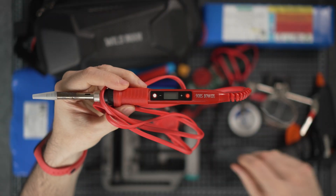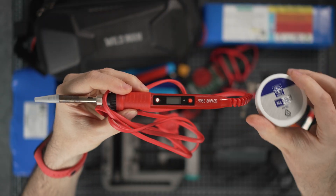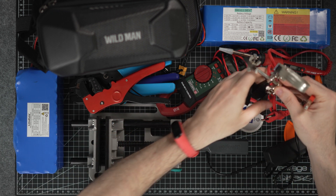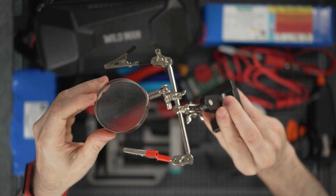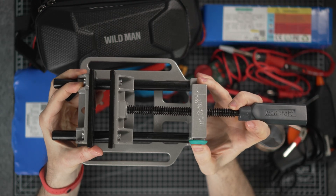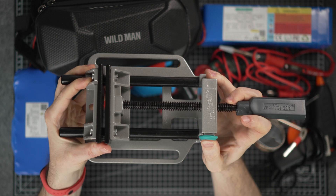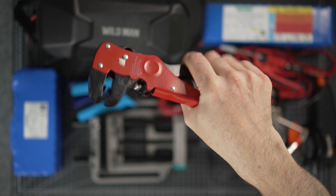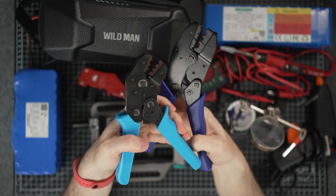I use a soldering iron of course, and I also recommend to use flux. It is really important to have something to hold the wire in place when soldering — I am using these helping hands. I also recommend this quick-action vise to hold onto the wire so it does not go anywhere.